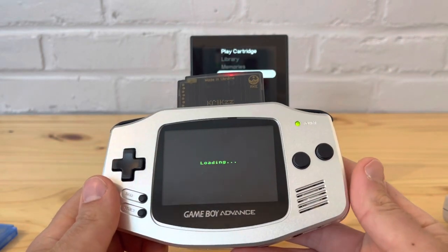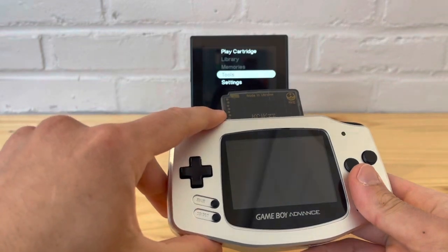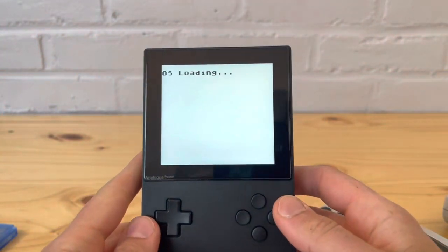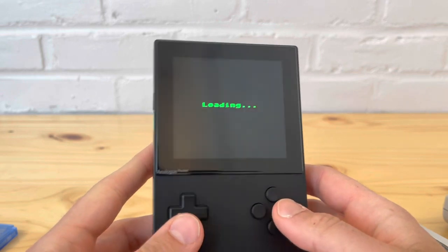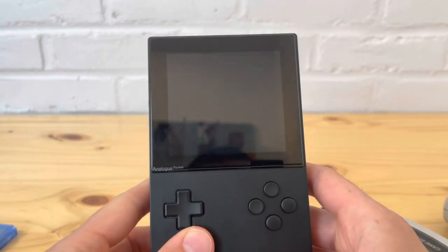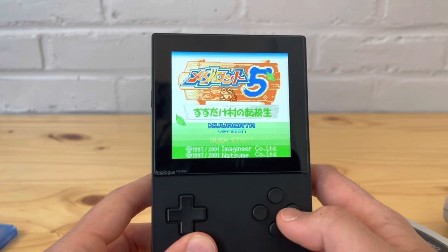Let's try a Japanese game on the EverDrive. It's a 4 megabyte game so it takes a little longer to load — the bigger the game size, the longer it takes; it won't be instant. This is a good way to test Japanese games, which are all compatible anyway. I believe this is MegaBots — Japanese games look really good on the Pocket.